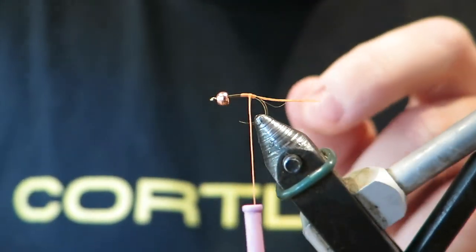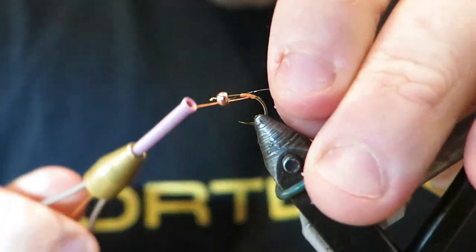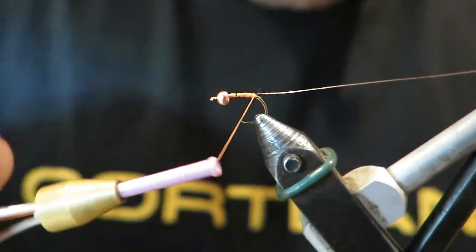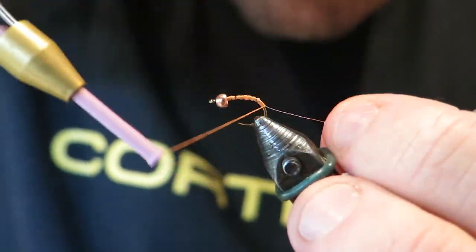Very simple, not many materials needed for this one. We've just got our orange glow-brite thread tied in there, and now I'm just going to tie in my copper wire with that. This thread is going to be the hotspot, like the butt of the fly.